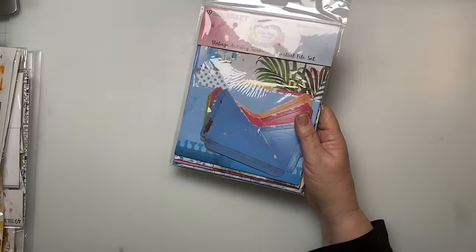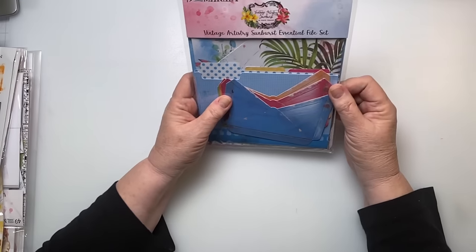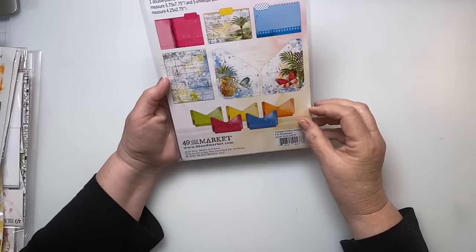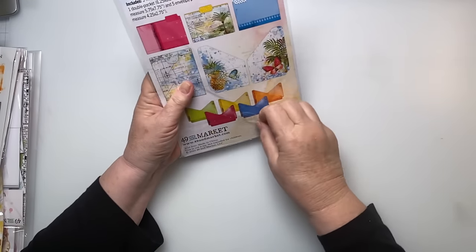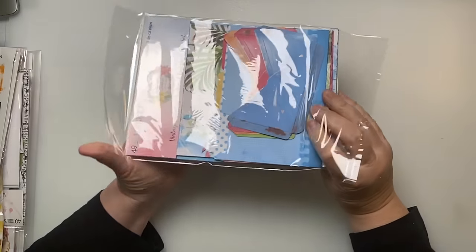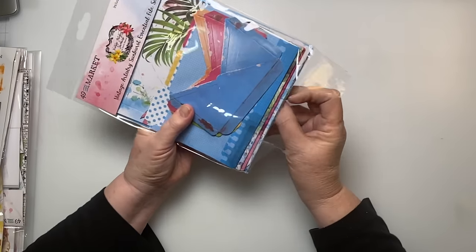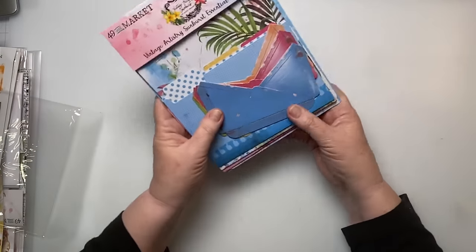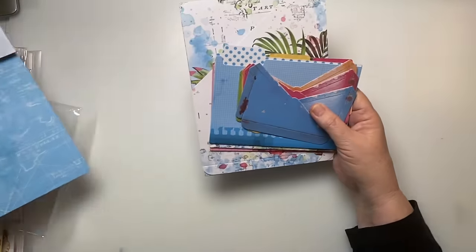This is called the Essential File Set, and you'll see here there are just lots of pockets. This would be good for your ephemera that you want to include — your maps, your tickets, that type of thing that you want to include in your scrapbook.